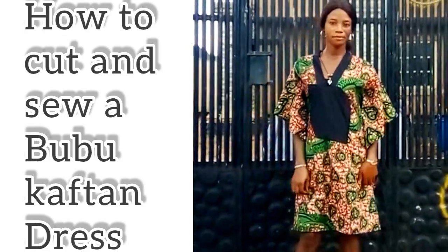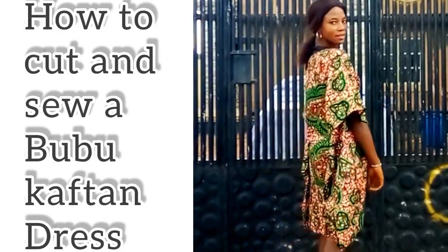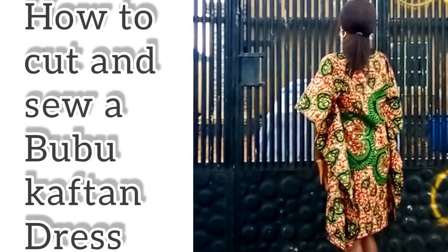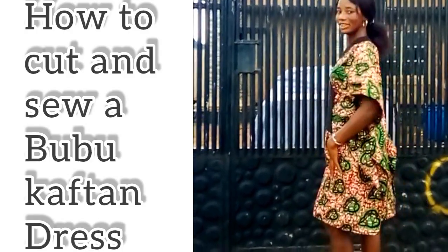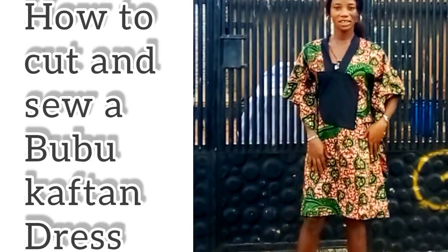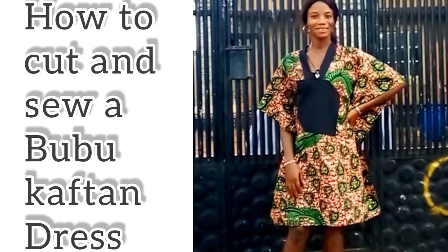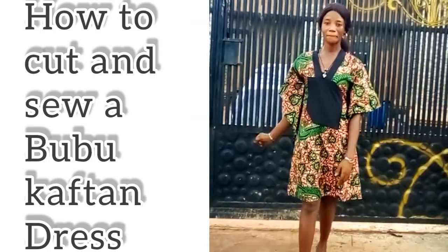Hi guys, my name is Bless. Welcome back to the channel. If this is your first time coming across any of my videos, kindly hit the subscribe button, turn on that notification bell, and like and share my videos. Today's tutorial will be about the making of this beautiful dress that you see on the screen. If this is what you are interested in, keep on watching and let's get started.